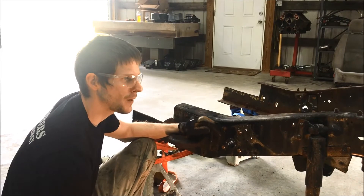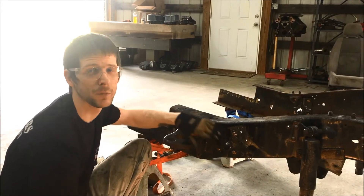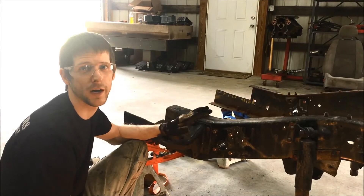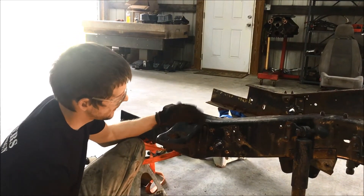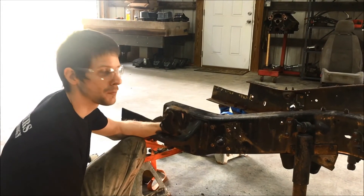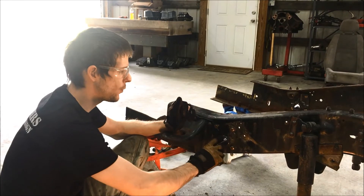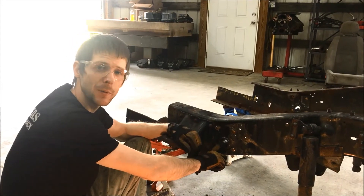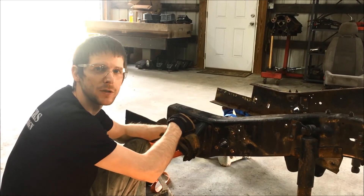This also works on K5s — any of the square body four-wheel drive trucks have the same bushing mount bolt pattern, so it covers all square body four-wheel drive models. Once done, grease your bushings with a non-petroleum base grease, insert them, and install the sleeve. The sleeves that come with ours require a 9/16 bolt — we can supply those, and may make that a standard inclusion.